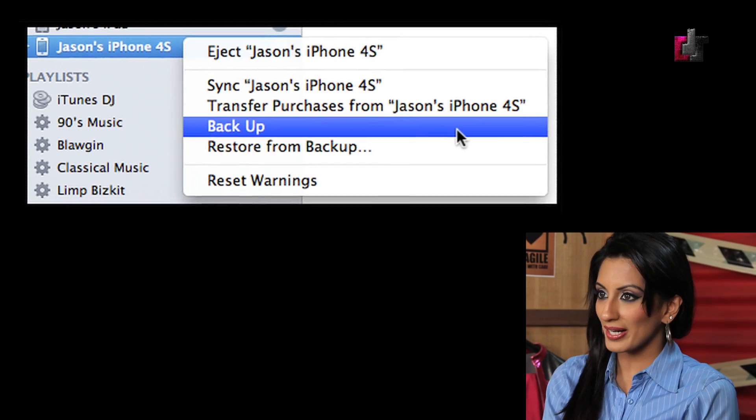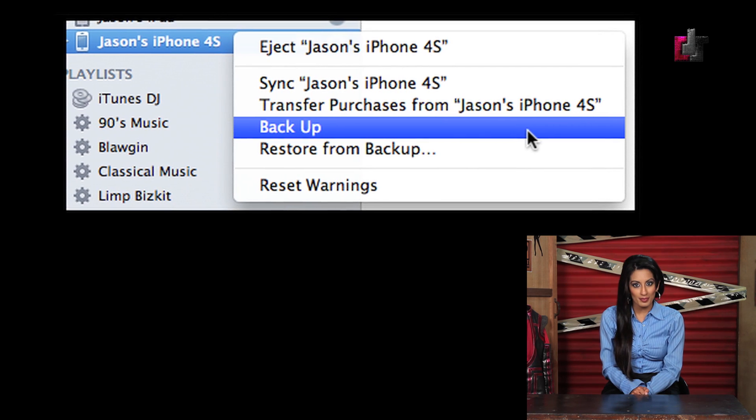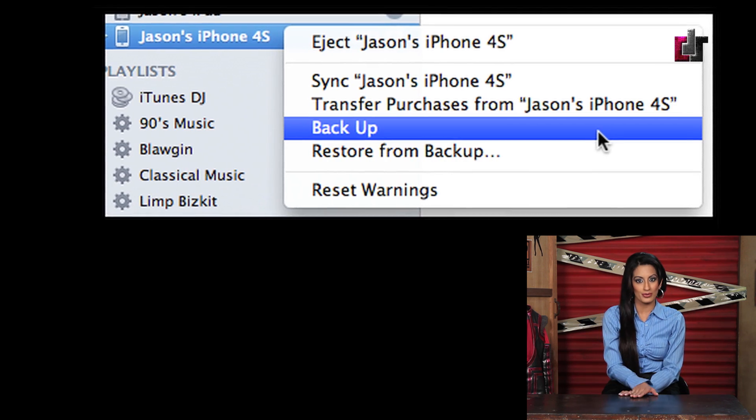Step number two: connect the device you want to jailbreak to your Mac or PC. Open up iTunes, right-click the device you want to jailbreak, select Backup from the menu, allow the backup to complete, and once it's finished, close iTunes.